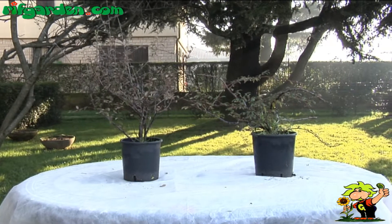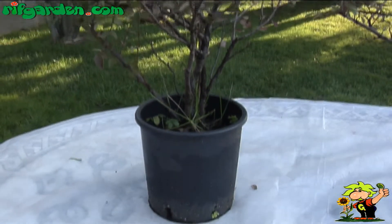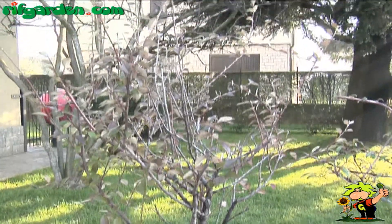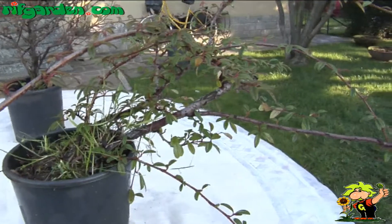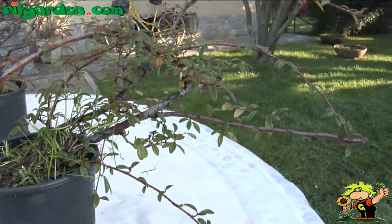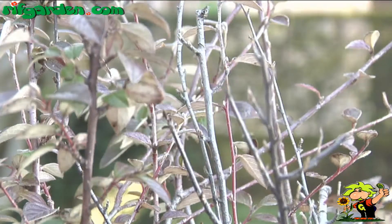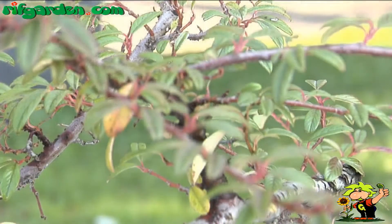There are many species and varieties of cotoneaster, all very common in gardens. Some are upright, although the most common are the creeping and ground cover varieties. It is a hardy shrub, suitable for forming edgings or small hedges, or even for growing as individual plants.